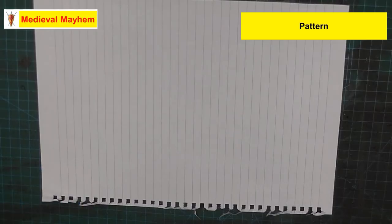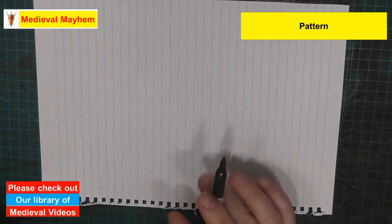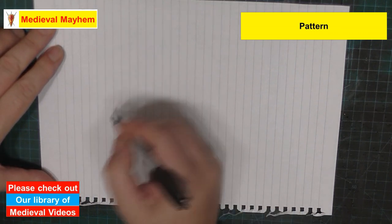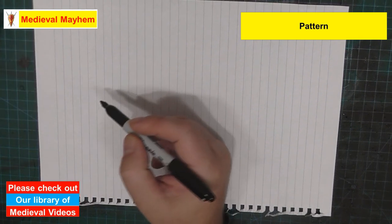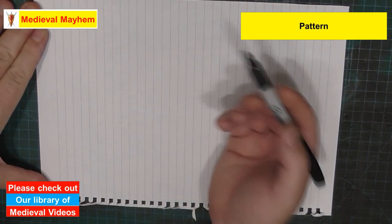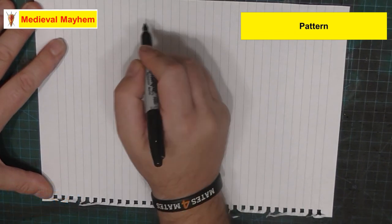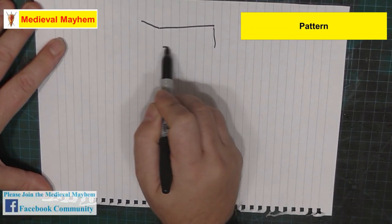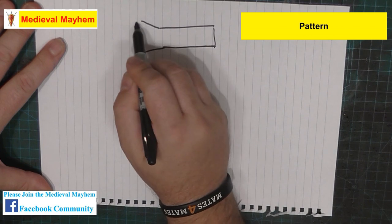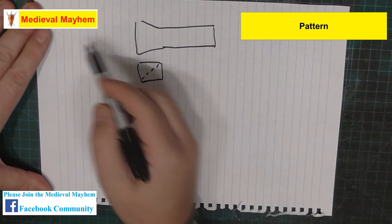We're talking today about the long-sleeved early medieval dress typically associated with Vikings. We're going to make one of these. It's a pretty simple, straightforward pattern - you can use a very similar pattern between tunics and dresses, depending on what you want to do. Let's talk about the actual pattern itself. For sleeves, you're going to need to forgive my drawing because I'm not actually an artist.